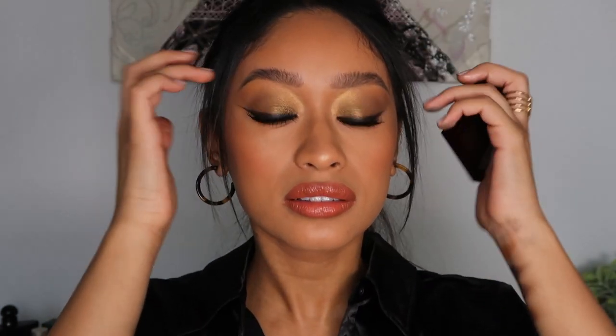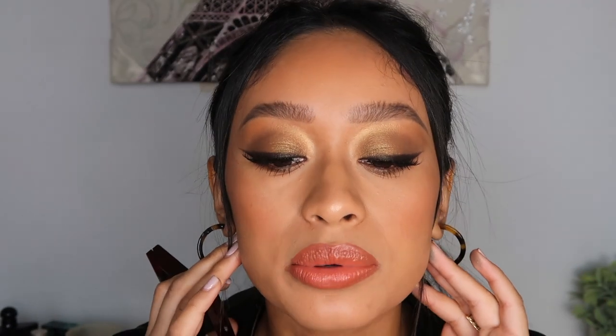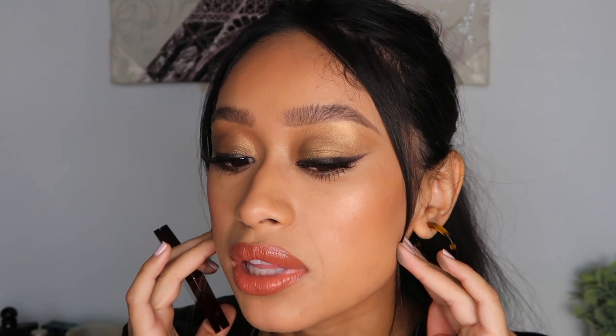This is a palette I really really like and this is kind of what I did with it today. I did some liner and then added some lashes. It retails for $53 like all of her luxury palettes.